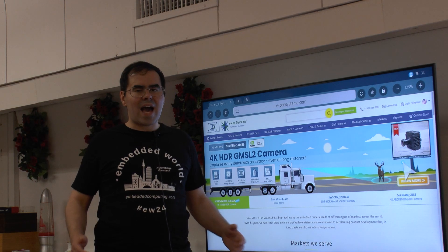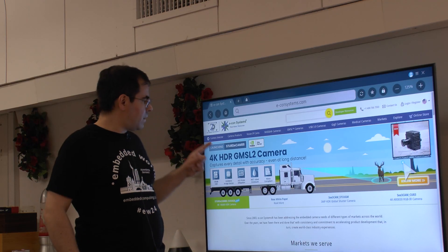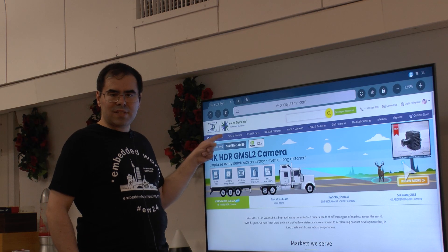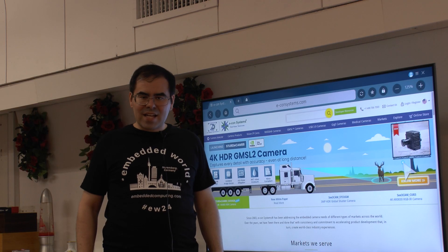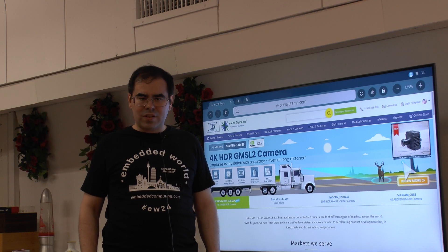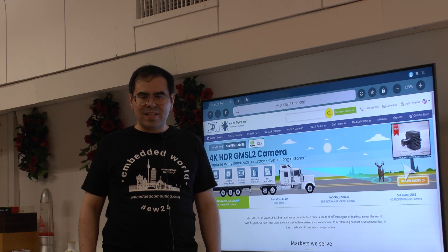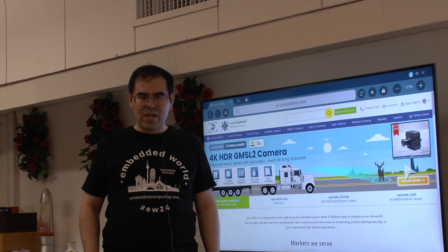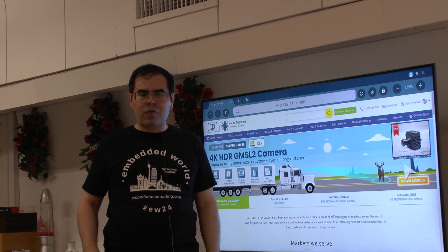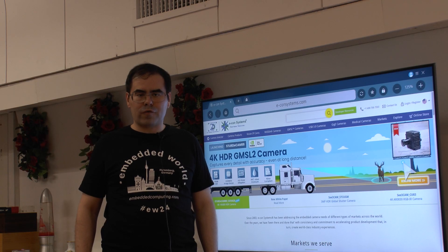If you need a really high-end camera for Nvidia Jetson or a Raspberry Pi, Econ Systems is the company which can do it. Their cameras are really innovative, also from the way they are physically constructed. In this video I will take a look at the hardware, and shortly there will be a follow-up video showing how to use the thing from a software point of view.